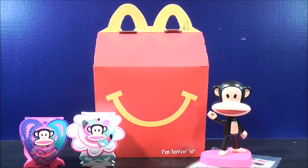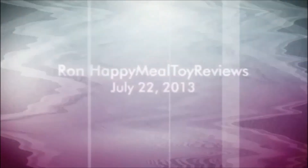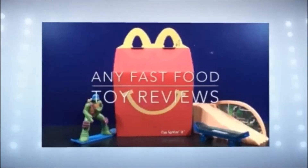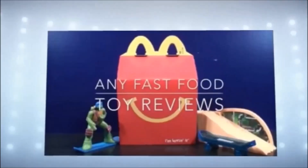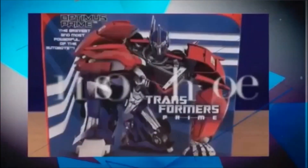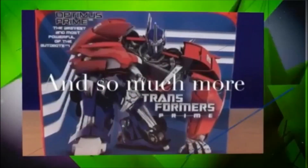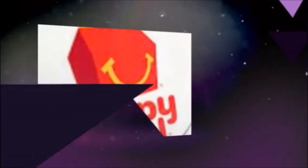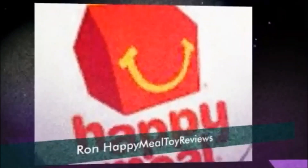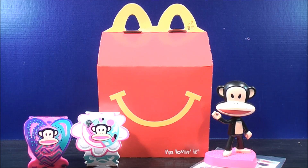I'm MikeMouse74 and this is Happy Meal Toy Reviews. What's going on Mouseketeers, MikeMouse74 with a set of two 2014 McDonald's Happy Meal Toys. I bring to you Paul Frank.